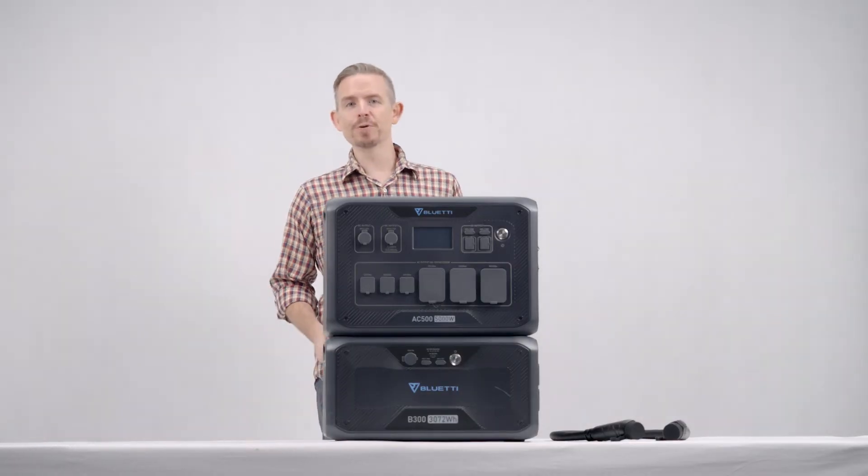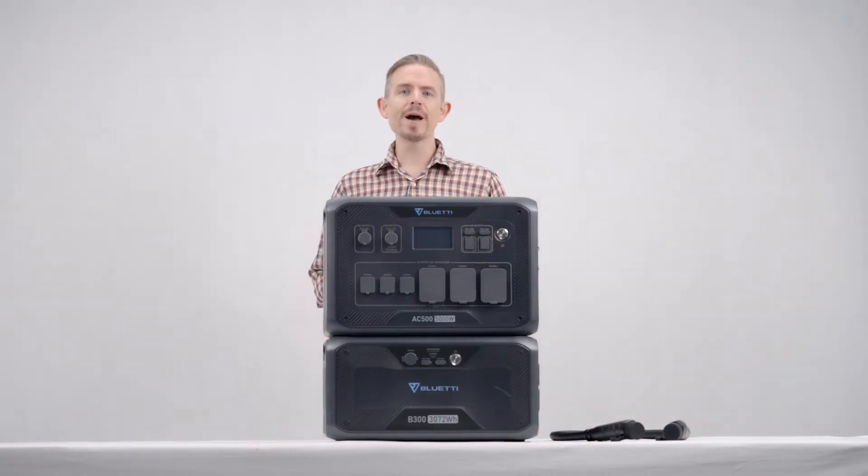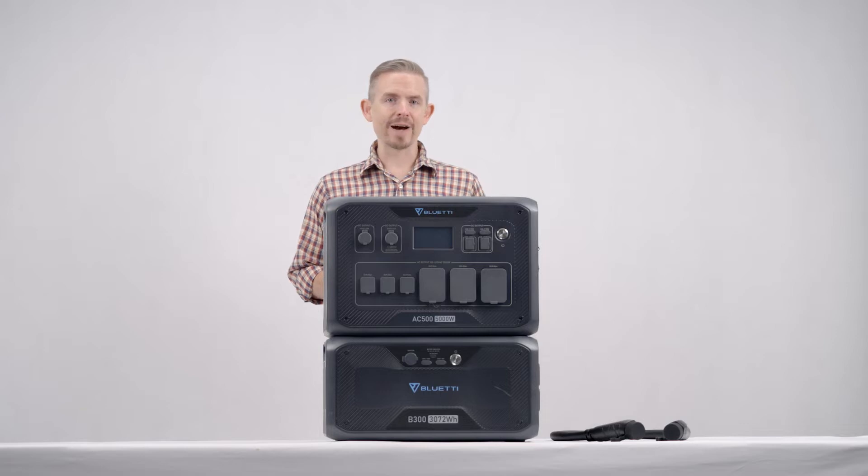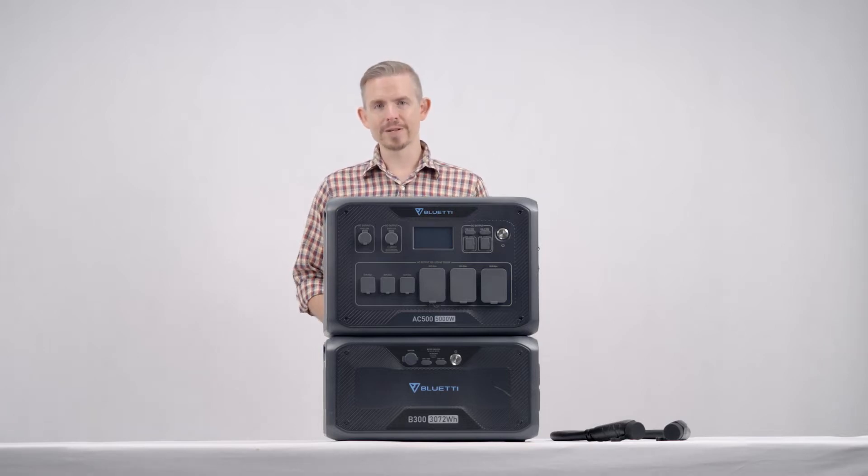Hey guys, this is Blue Tea Support, a knowledge base to help you have a better experience with Blue Tea. Today I'm going to show you how to connect the AC500 with B300.